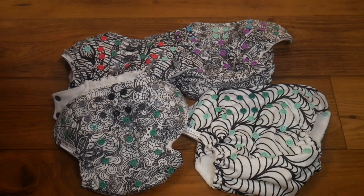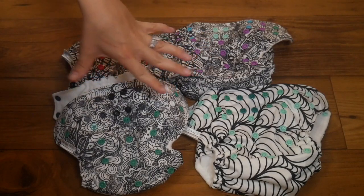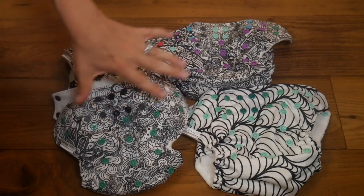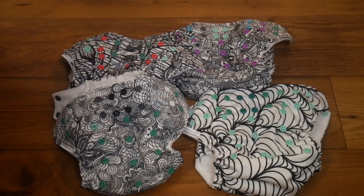These diapers are available at thesensiblemama.com. You do have to buy these as a pack of four, but for the price, you're actually getting a really, really great deal. These are in short supply, so if you're interested, I wouldn't wait very long.